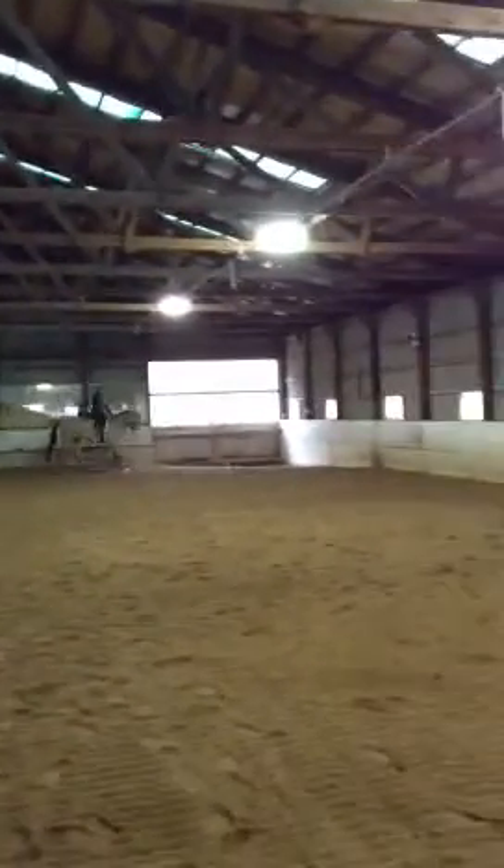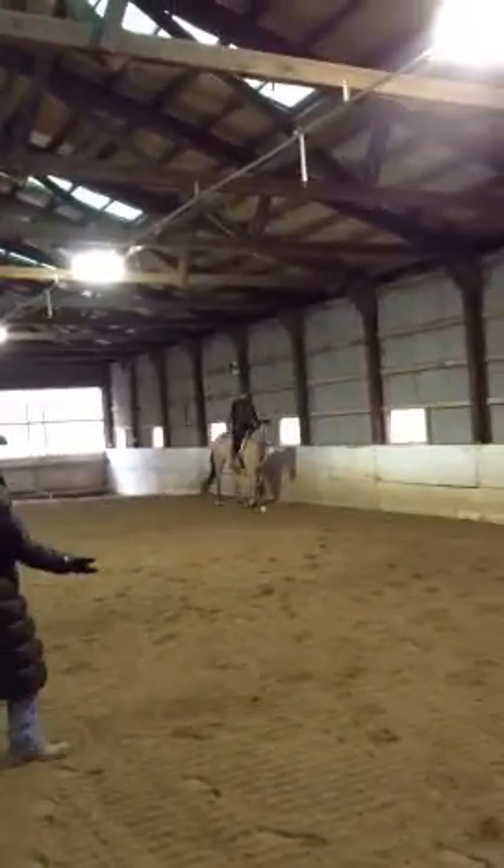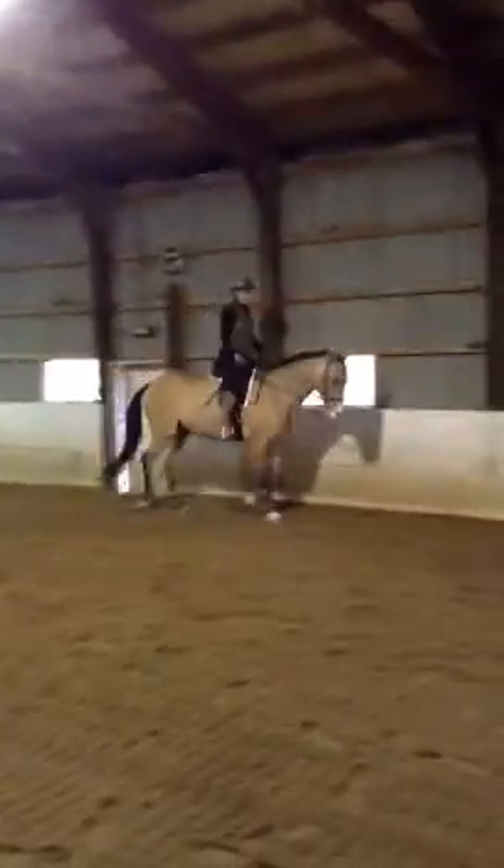You have to put him in a little bit of a more confined space to establish your ground rules. So now I want you to go posting trot, and I want you to try to stretch him without dropping the reins and without letting him become unaccountable anywhere. Let's go in a longer shape.